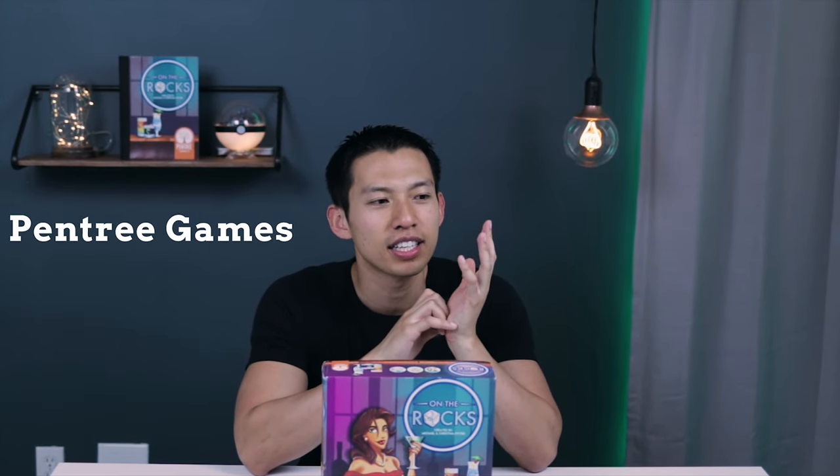On The Rocks is a competitive board game about making the best drinks to see who can earn the most money by the end of the night. It is designed by Pantry Games, plays in 45 to 90 minutes for 2 to 4 players ages 14 and up.